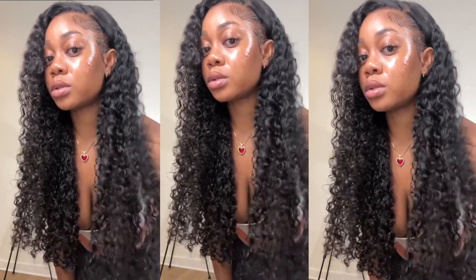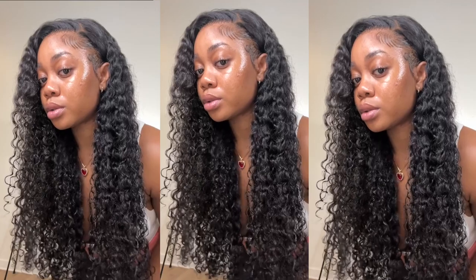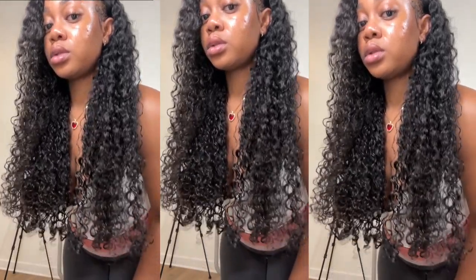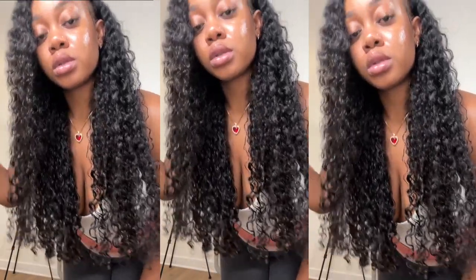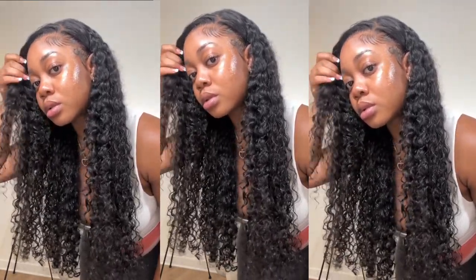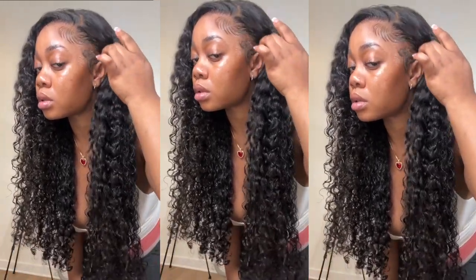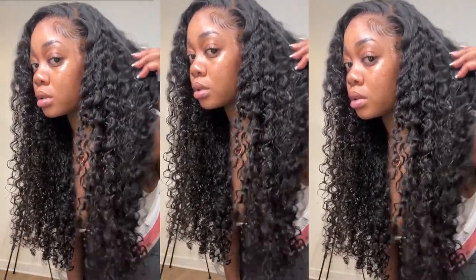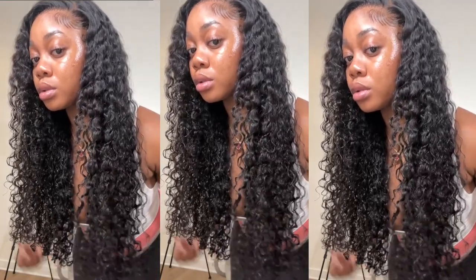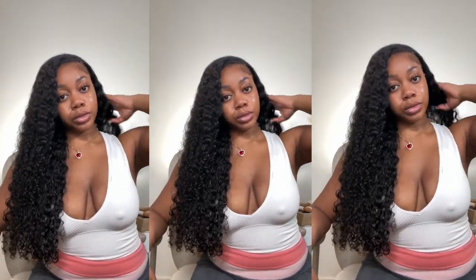Hello everyone, welcome back to my channel. In today's video, I'm going to be showing you guys my current curly hair routine, what I do to get my curls to be popping for all of my wigs, showing you some of my favorite curly hair products and tools to help define and detangle my curly wigs. The wig I'm going to be working with today is from Curly Me Hair Company. They sent me their Water Wave Unit, 30 inches, 200% density, and it was a 13x4 frontal. With that said, let's get right into today's video.